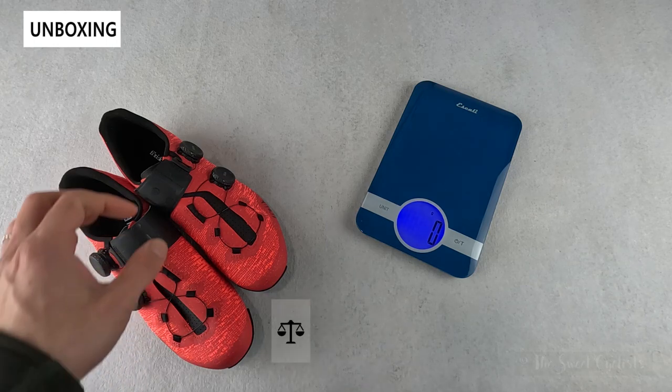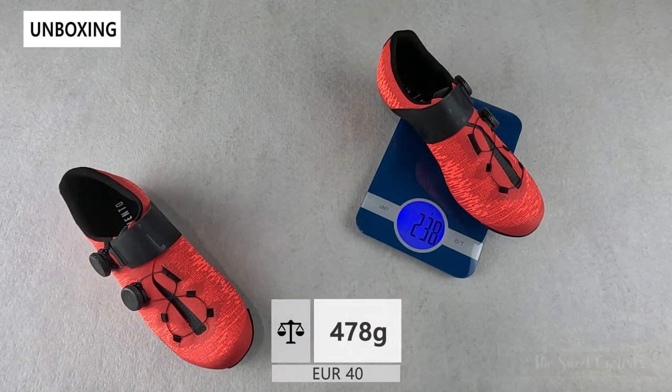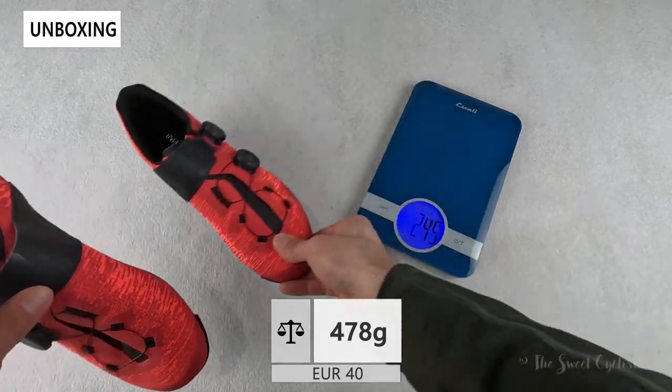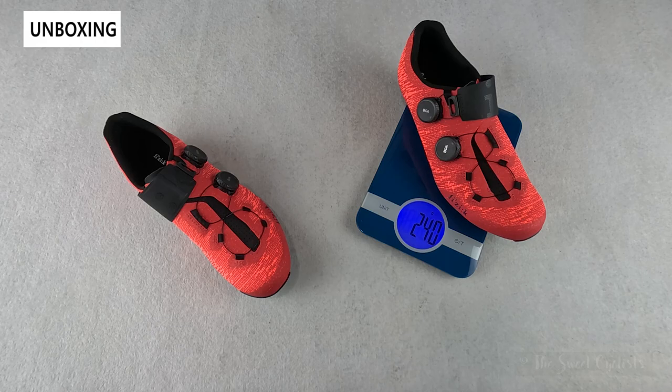Now let's take a look at the weight of the shoes. These are a Euro 40, so the left shoe comes in at 238 grams while the right shoe comes in at slightly higher at 240 grams.